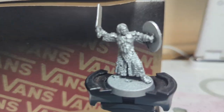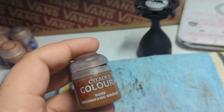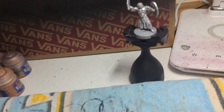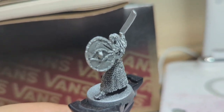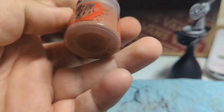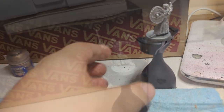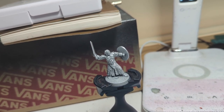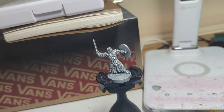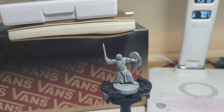Being that I'm aiming for tabletop standard with this bad boy, I'm going to jump in with his skin, going with Doombull Brown. Then onto his little tunic spot — the crutch cover — that is going to be Mournfang Brown as a base, but then that's going to get highlighted up a few times. The flayed skin on his shield is just going to be my usual skin tone: starting off in Bugman's and then building up into Kislev Flesh. His hair is going to be black, and then I'm going to mix the black with a lighter colour, whether that be a grey or maybe a flesh tone, just to highlight over the hair to give it a greasy look.